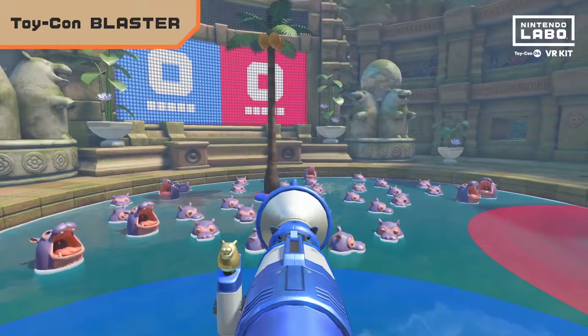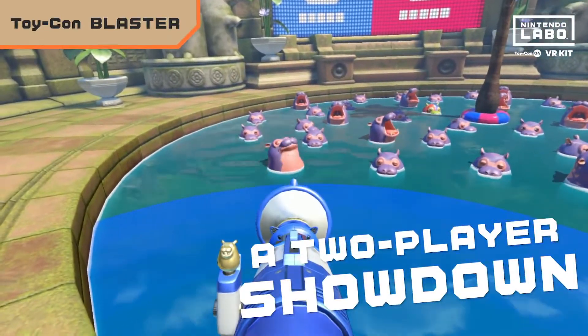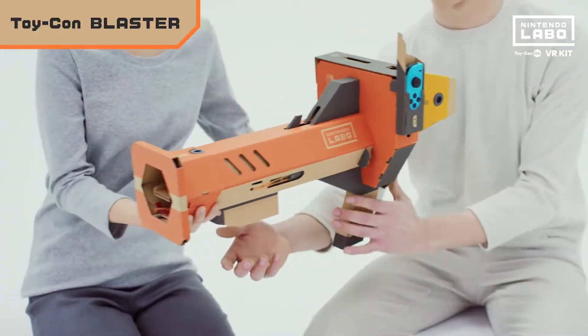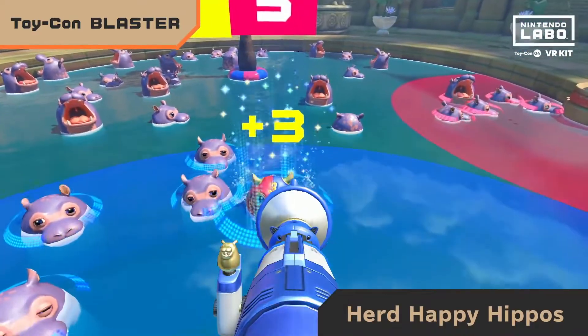In this game, you can face off against another player. Use the Blaster to suck up fruit and then shoot it into a hippo's mouth. If you manage to feed one, the happy hippo will swim to your side of the arena. Take turns with the Toy-Con Blaster and see who can win the hearts of the biggest horde of hippos and the game.